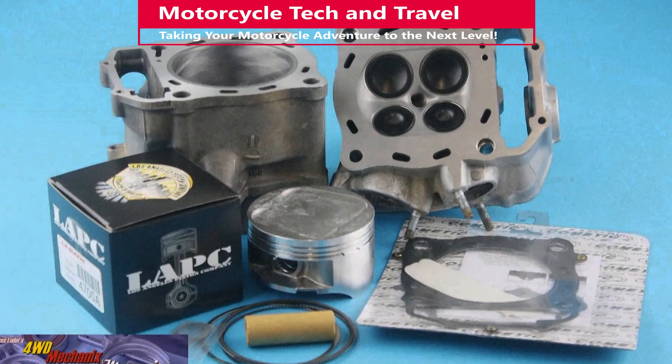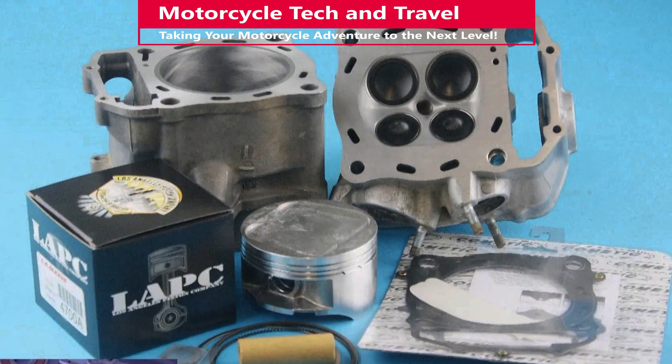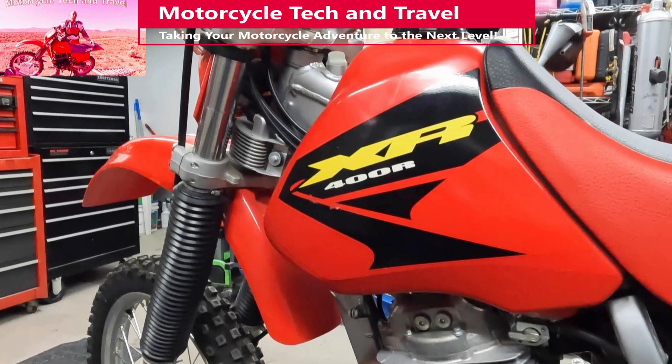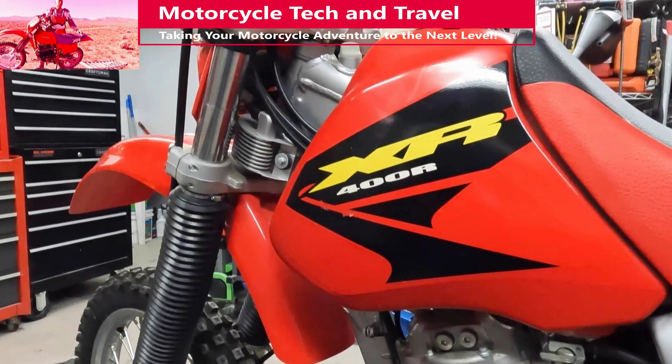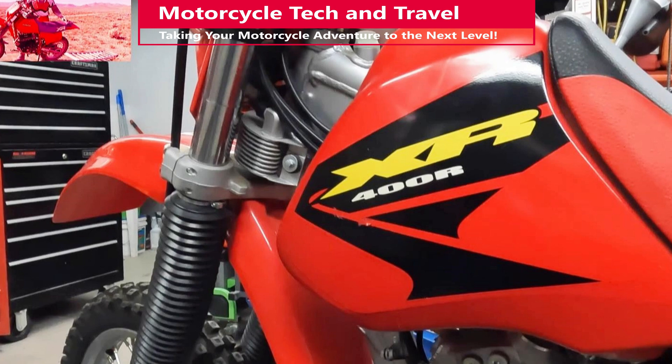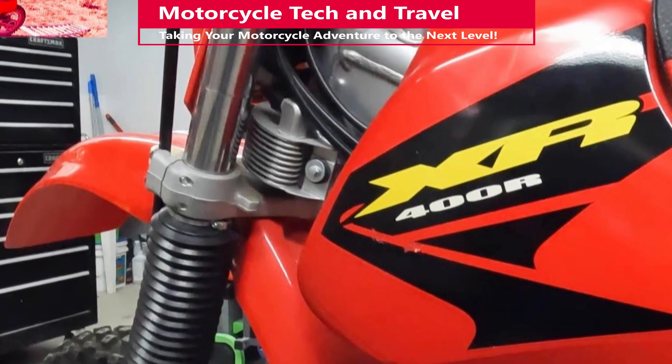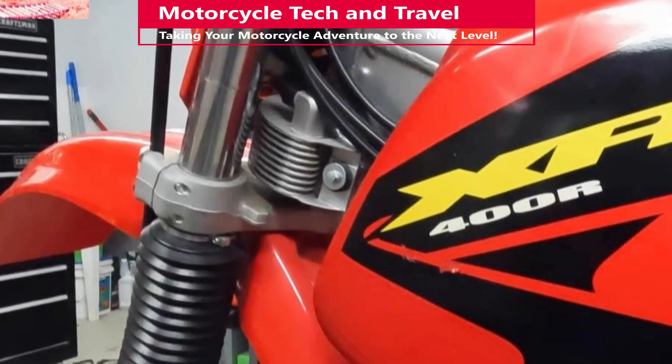A major advantage of liquid cooling is closer engine tolerances due to less cylinder and piston expansion and distortion. Cylinder heads, valves, cylinders, and pistons tend to last longer with liquid cooling. For motorcycles, a popular alternative has been oil-to-air cooling, which was also proven by Porsche for many years, and in many applications air cooling worked fine.